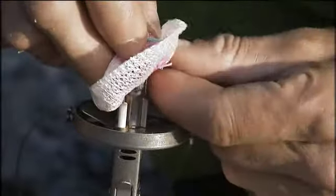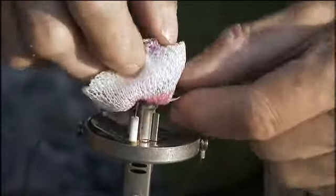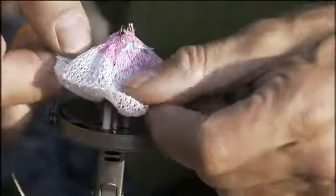You also need to make sure that the igniter here is fitted inside the mantle but not through the hole. You don't want the igniter too close to the hole because this could affect the shape of the mantle later on when it's lit. Make sure that the mantle is not crumbled and looks something like this.